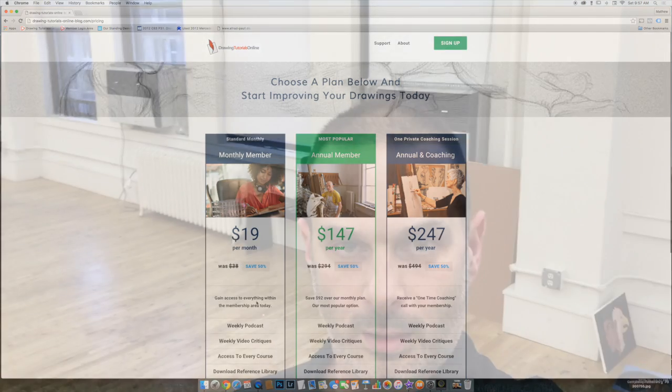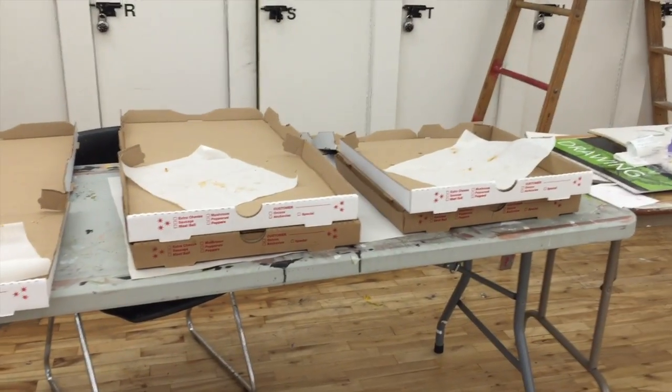Hey everyone, this is Matt from DrawingTutorialsOnline.com. We have another really cool sketchbook video. It's the end of the semester — we had a pizza party today, five pizzas devoured plus cookies. And that leaves us with Anna. Anna is just a workaholic with lots of talent.